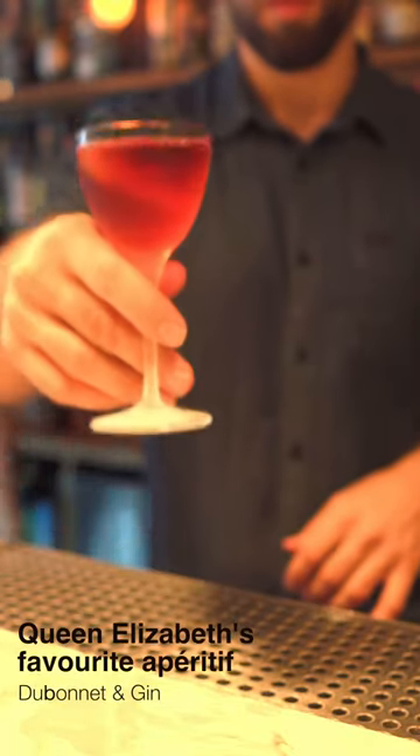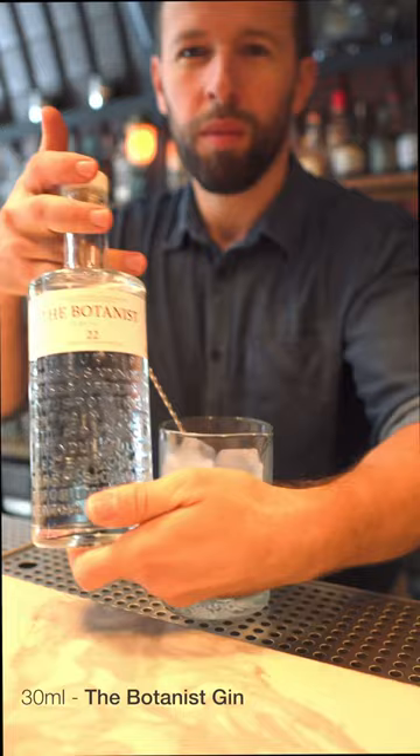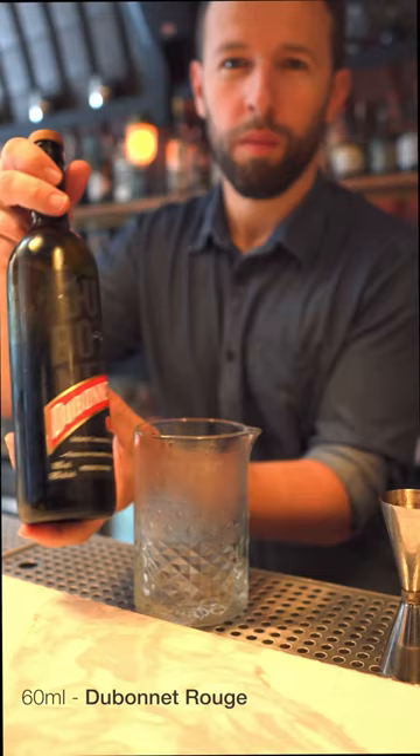Today we're going to make Queen Elizabeth's favourite aperitif, Dubonnet & Gin. We'll start by adding 30ml of the Botanist Gin in the mixing glass, followed by 60ml of Dubonnet Rouge.